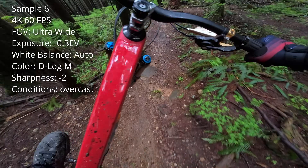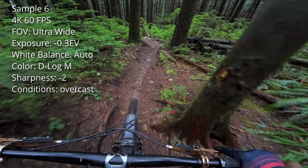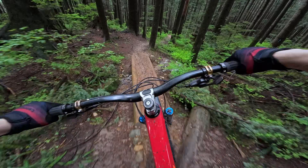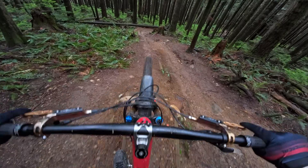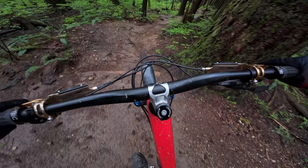Here's one more sample filmed in 60 frames per second. When it comes to frame rate, I appreciate the extra clarity you get filming at 60 fps, but I think most of the time I'll probably stick with either 24 or 30 frames per second. I'd like a bit more motion blur — I think it makes it look more natural — and filming in lower frame rates will also improve battery life and take up less card space.